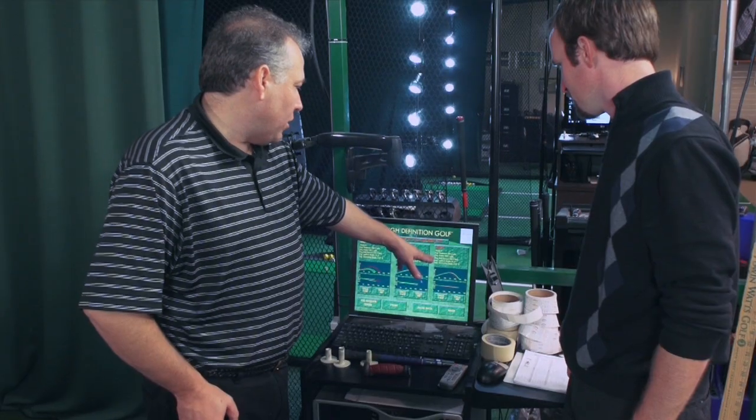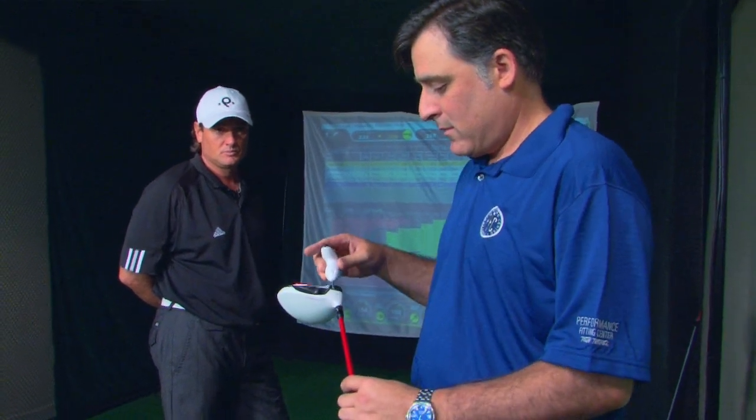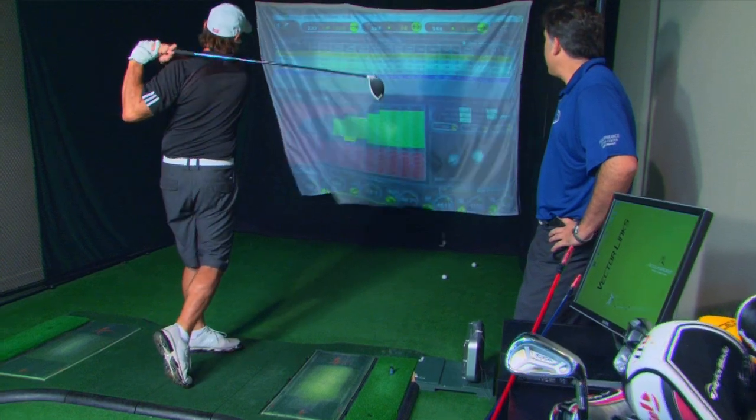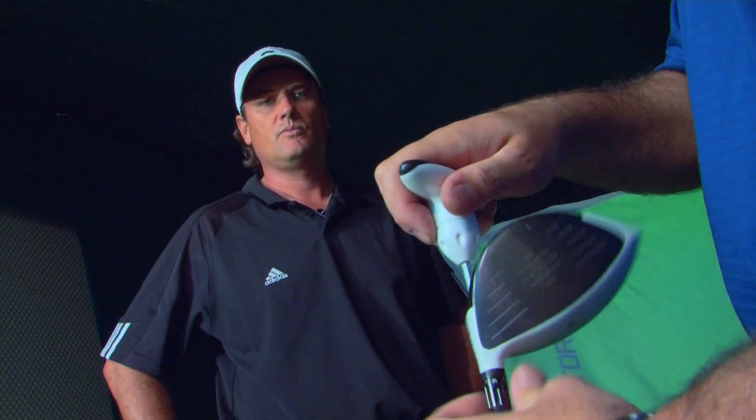You want a proper launch angle, and you don't want a shaft that's too stiff or too flexible for you. We're going to put you on some of the different machines that are going to evaluate your swing — whether you're an early release or a late release, a hitter or a swinger — and go through different shafts to see what kind of numbers we can get.